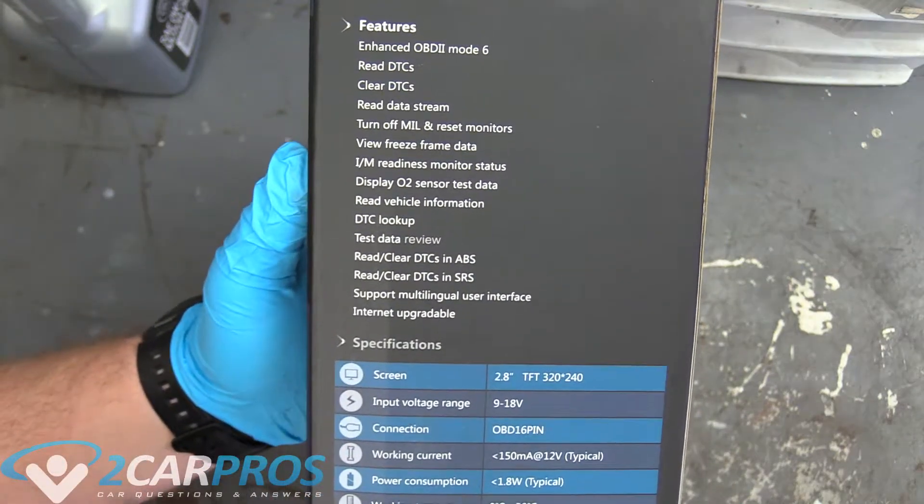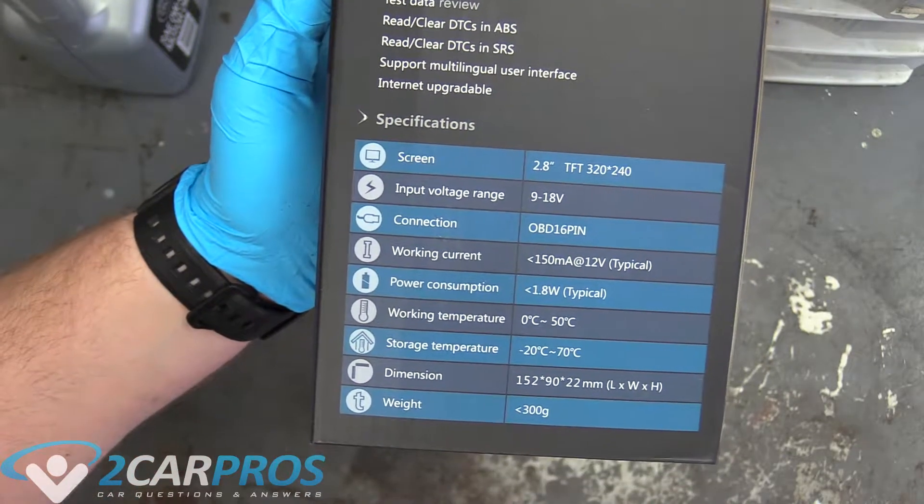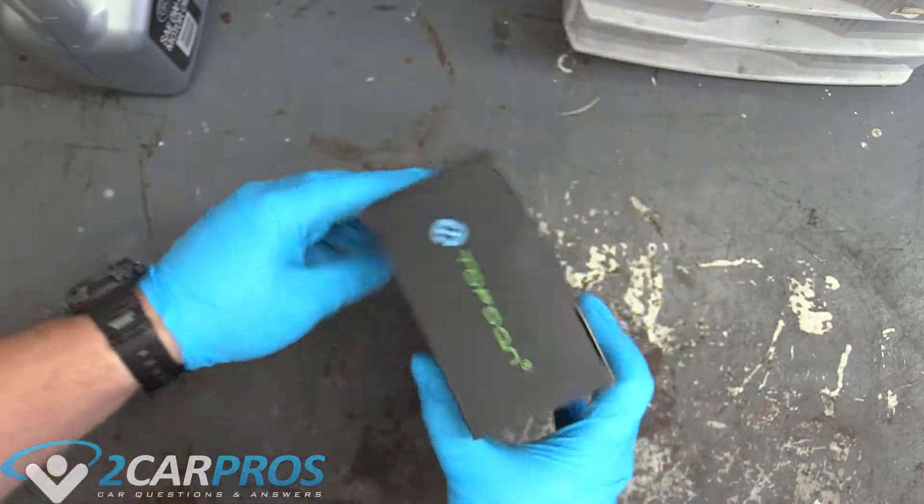On the features, it looks like it has every feature you could possibly want for a code reader. The box is pretty nice and high-end.